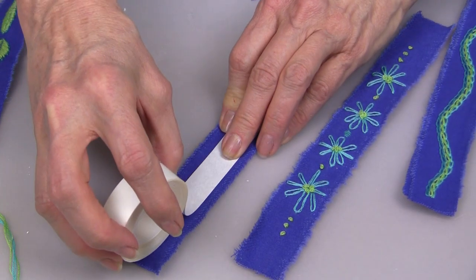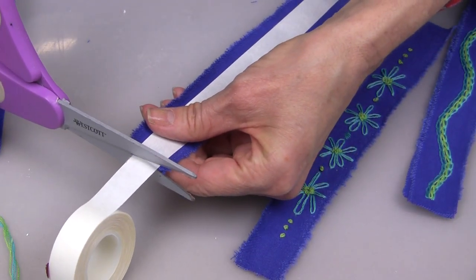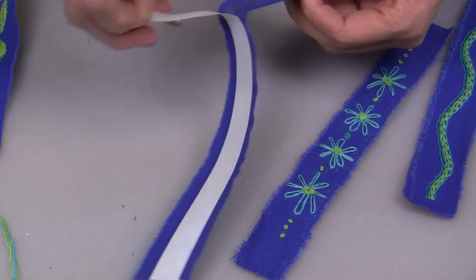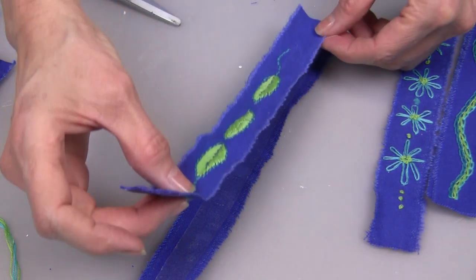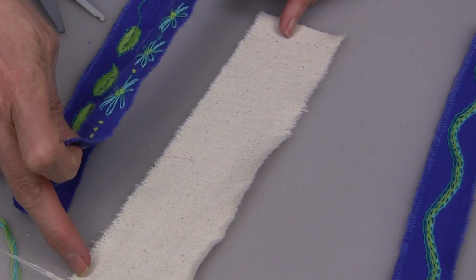When you're finished with your embroidered piece, you're going to want to attach it to another piece of denim to give it added stability and strength. You can stitch it together, or you can use peel-and-stick sheets to join the two pieces together.